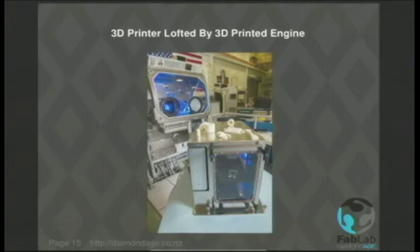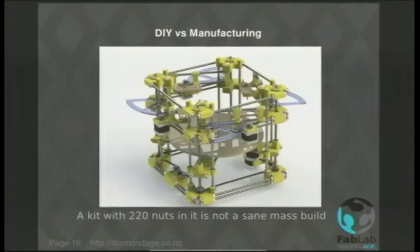All 3D printers are designed for their environment, and that includes the environment in which they're manufactured. If you're making a 3D printer as a hobbyist in a fab lab or makerspace, you've got a completely different set of rules than if you're trying to make 3D printers for the local market. For example, a printer like that has 220 nuts in it — they all need lining up, tightening, and staying tightened. That is not really sane for something you want to sell to people. It's too hard to put together.